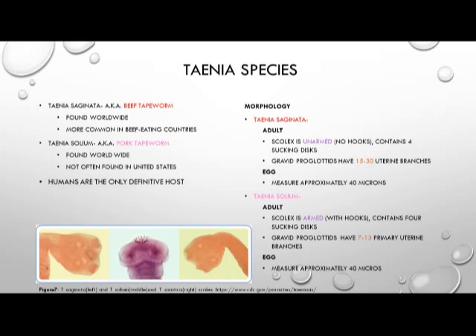Humans are the only definitive host for these two species. The morphology of Taenia saginata includes a scolex that is unarmed — meaning it has no hooks — and it contains four sucking discs. The gravid proglottids each have 15 to 30 uterine branches, and the eggs measure approximately 40 microns.